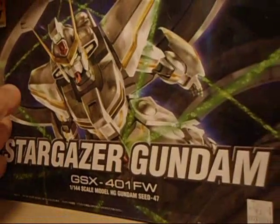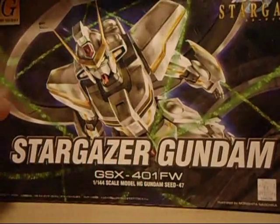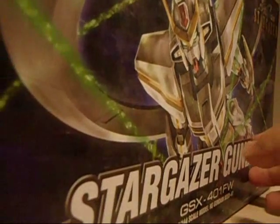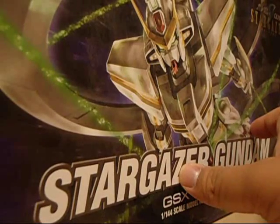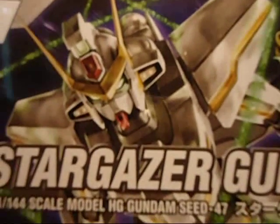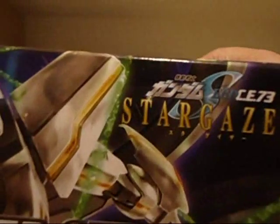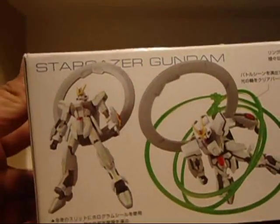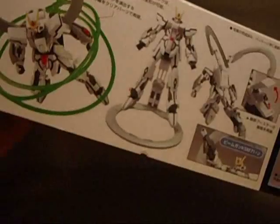I love all the Gundam Seed box art and stuff. They look dynamic and finely detailed, compared to the cartoonish look of some 00 stuff — not to say 00 stuff looks cartoony, it's just these appear to be more roughly painted. On the side, you can see this is number 47 in the Stargazer line or Gundam Seed line — I have no clue.